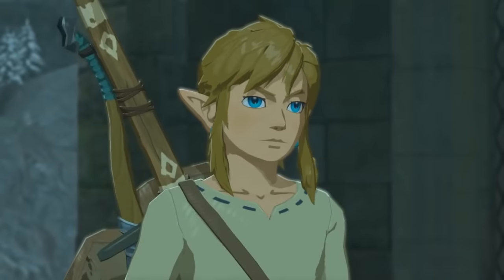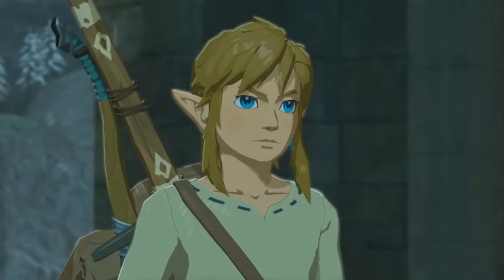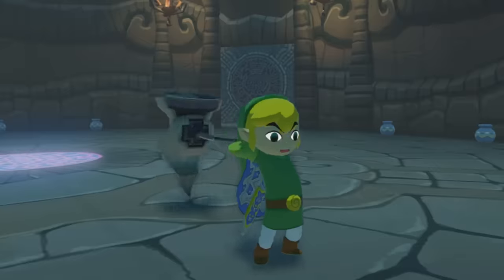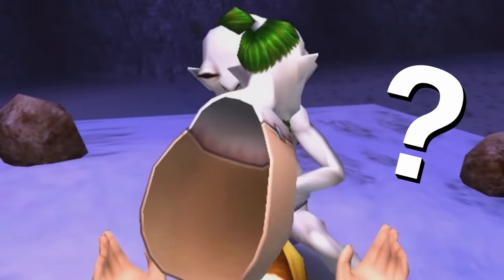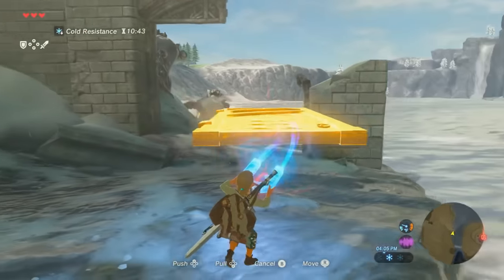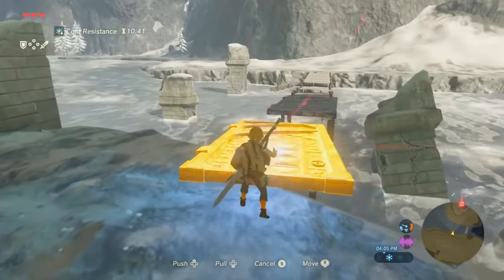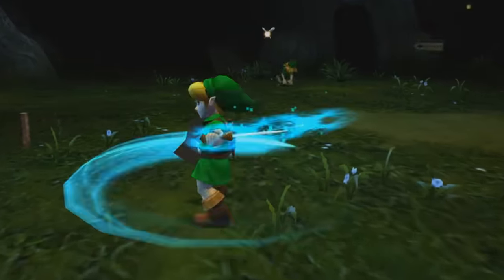The eternal hero of Hyrule, Link, is only ever as strong as the items he carries with him. From hookshots to hammers, bows to bombs, slingshots to severed heads — Link is always accompanied by an arsenal of different tools and weaponry. But despite the versatility of his items, his most iconic weapon is almost always his sword.